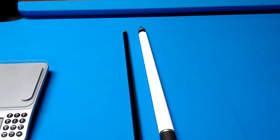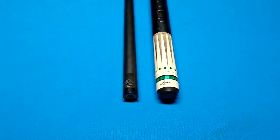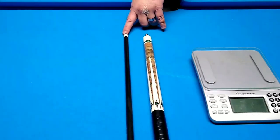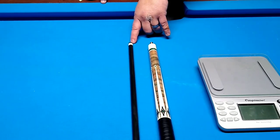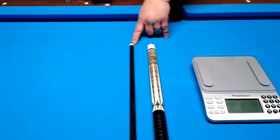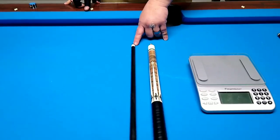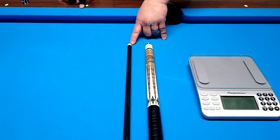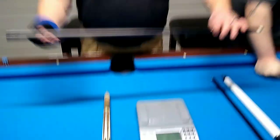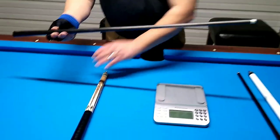This is my stick — the Miyuchi carbon fiber pro. Here's the white ferrule; it's a little bit bigger than the Jacoby's, like three times bigger. It has a Kamui clear soft tip. What I'll do is weigh the 30-inch Miyuchi first.